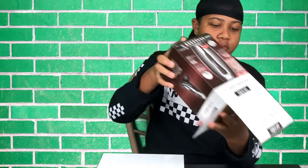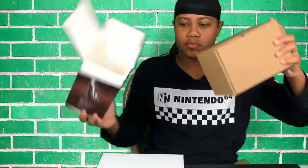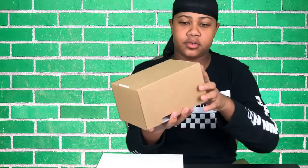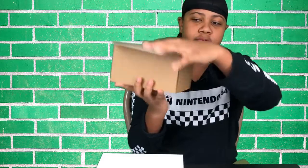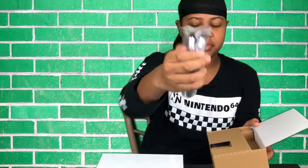Alright, we're gonna open it like this. That's what it looks like when I reopen it. First thing you see is the trimmer itself — you guys can see it's wrapped in a plastic bag. Then you're gonna want to pull this outwards.